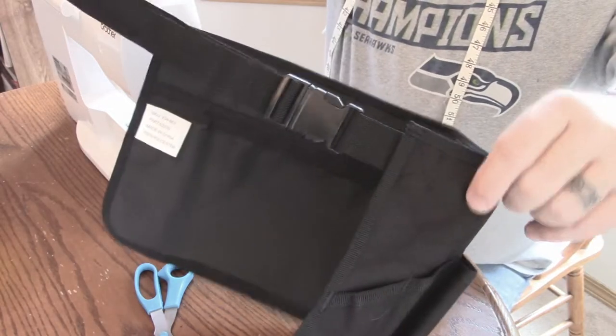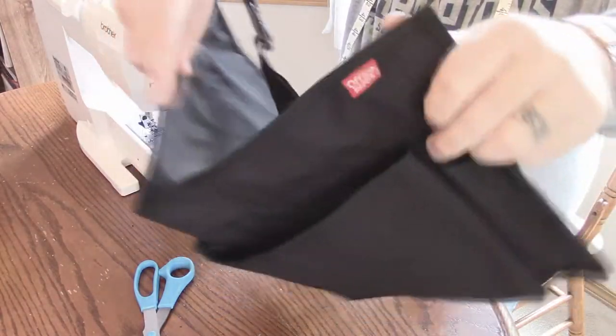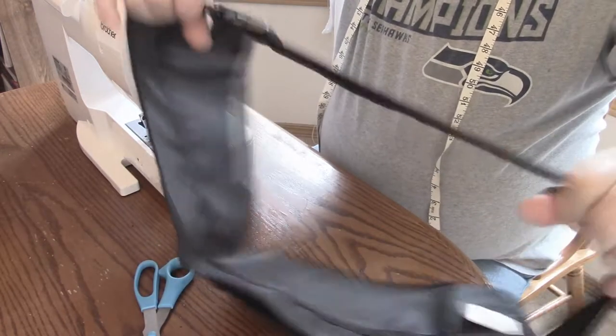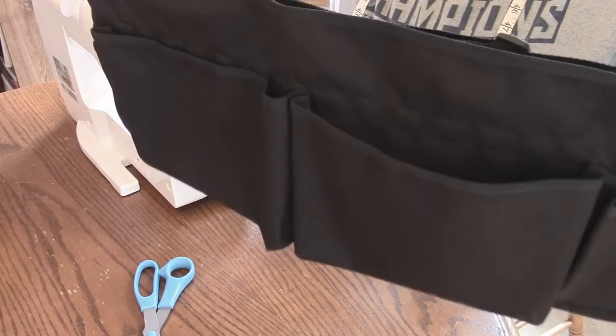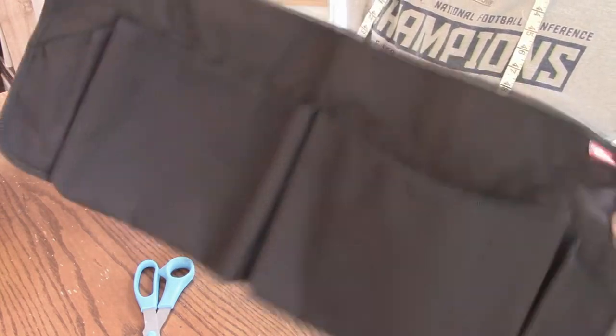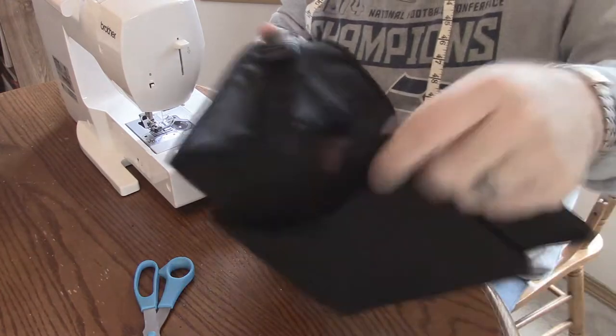There we go. Look at that, man. I think that's going to make Miss Nancy quite proud. It's a neat little apron now, and instead of those terrible ties, it's got a really nice sturdy industrial belt. Not a project made for a man, but it's done in a manly way, so I guess it's manly sewing. I like when stuff like this can happen.